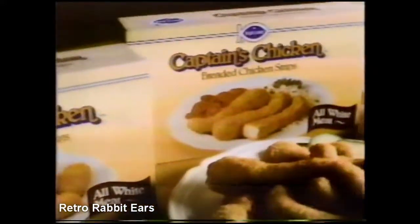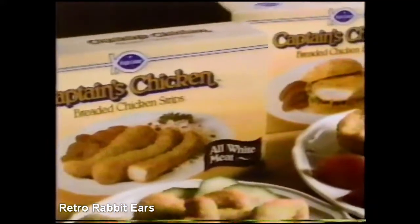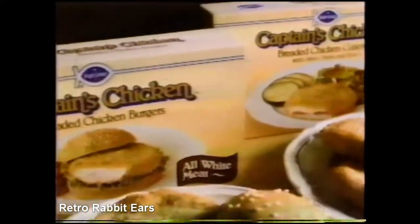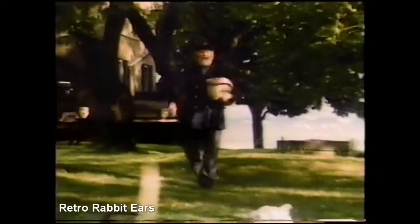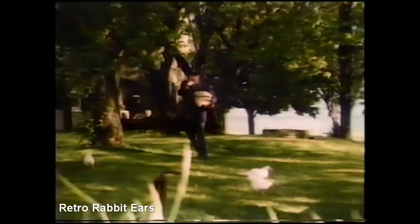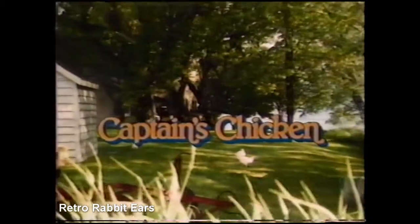There's chicken nuggets, chicken strips, everybody's favorite chicken burgers, and chicken cutlets with swiss cheese and ham. They're all made with white meat and even microwavable in five minutes. Give them a try — Captain's Chicken from Highliner.